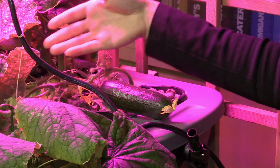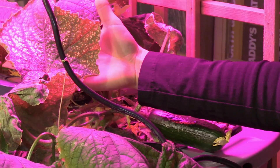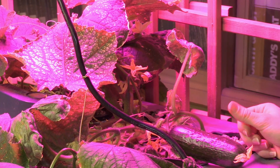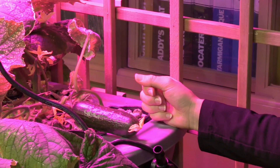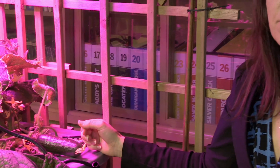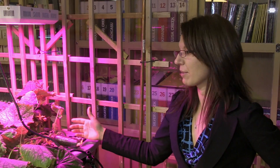On some of the leaves you'll notice there are some specks of powdery mildew. Unfortunately, cucumbers are sometimes susceptible to that and I'll probably have to cut off those leaves. But overall the light is doing very well. The cucumbers further away from the light are smaller, so if I can train them to climb up the trellis and get more light exposure, I might have some other big ones grow as well.